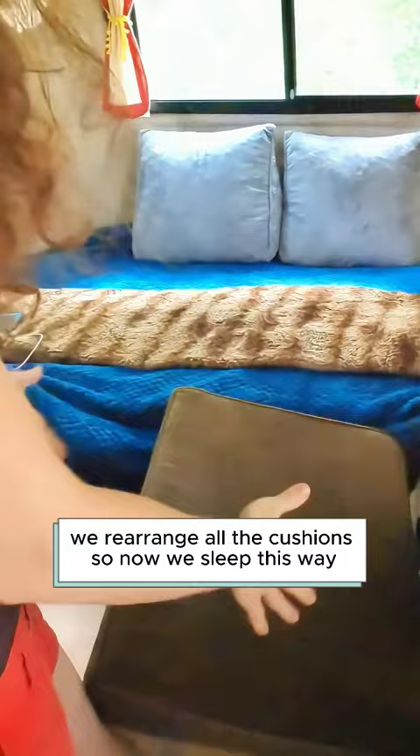It's king size on the top and full size at the bottom. We have a king size mattress — it's kind of crazy.